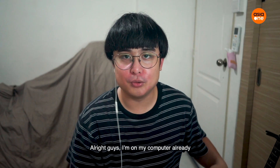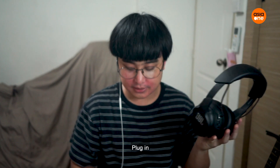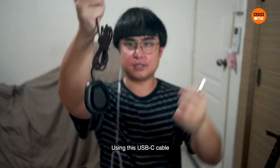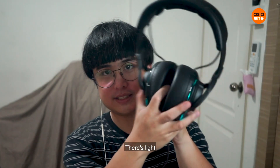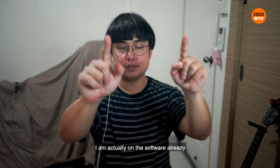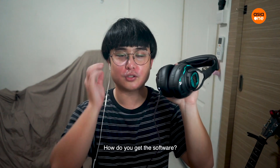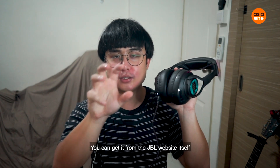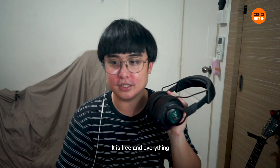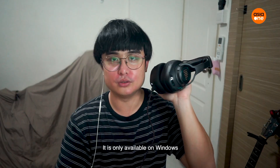Alright guys, so I'm at my computer already. I'm gonna just try it out. I need to plug in using this USB-C cable. Plug in. Woah! There's lights! Like Iron Man, look at that! I am actually on the software already. It's called Quantum One. How do you get the software? You can just get it from the website itself. It's free and everything. And apparently, sadly, it is only available on Windows.